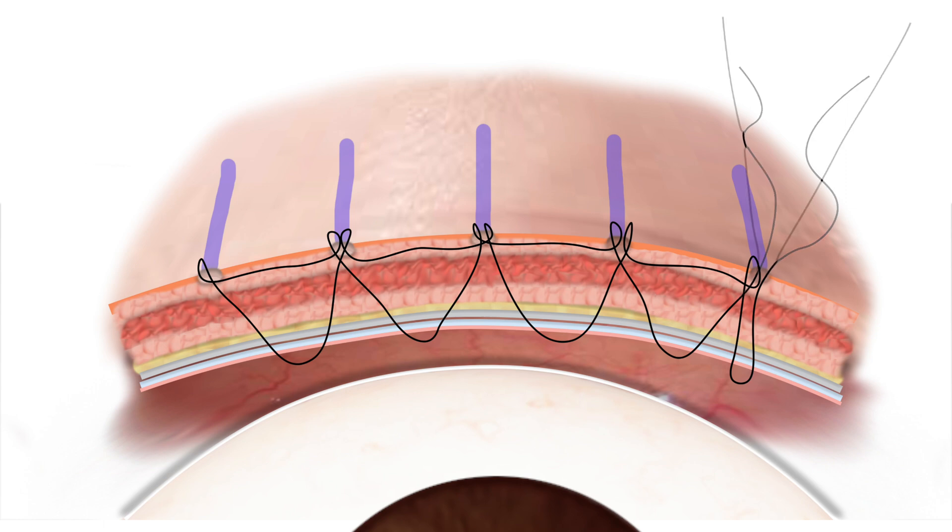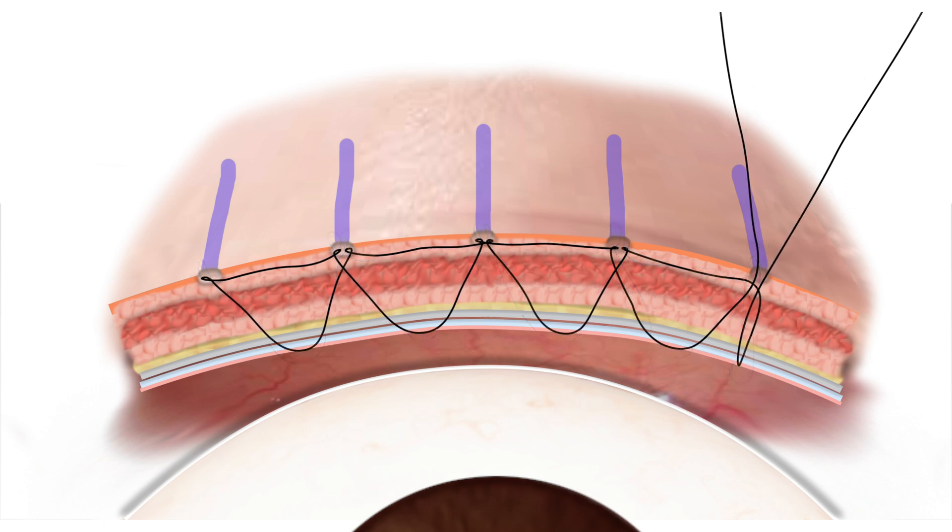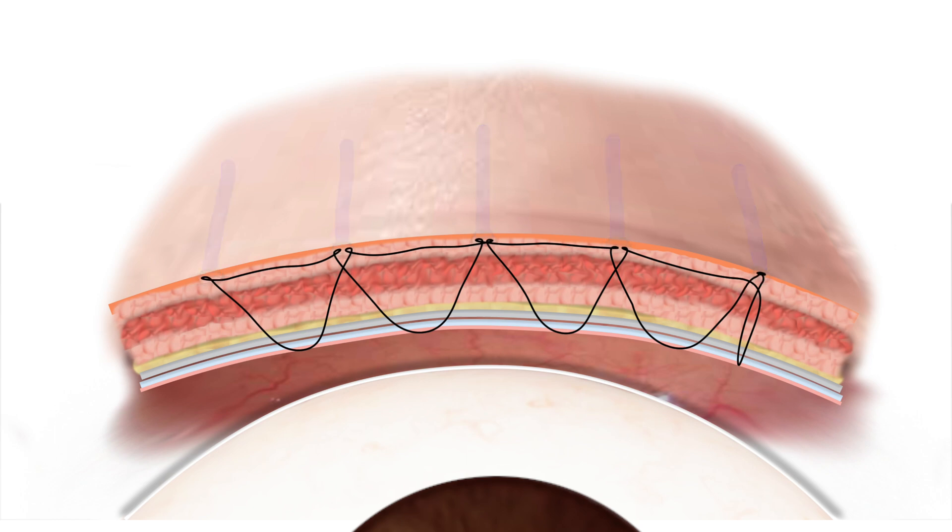Once the stitch is completed, the skin is now connected to the underlying tarsal plate. With eyelid opening, a skin fold appears as the skin moves with the tarsal plate.